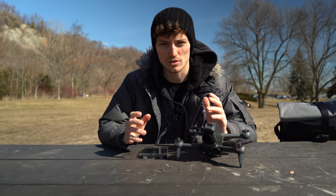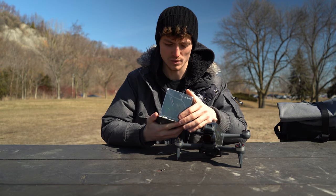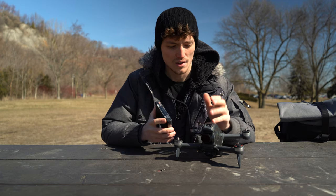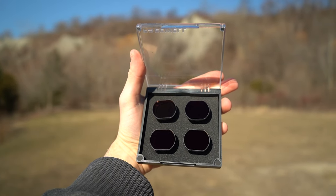I'm not being sponsored or paid by anyone for this video, but I came across these ND filters by Freewell which are really, really good and they came out really quickly — probably just a few days right after this drone came out, so props to them for that. These filters come with ND 4, 8, 16, and 32.